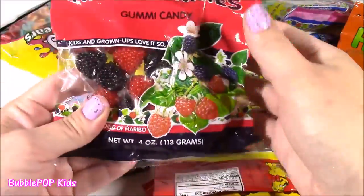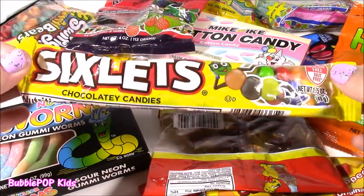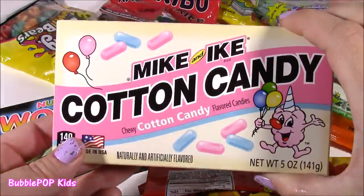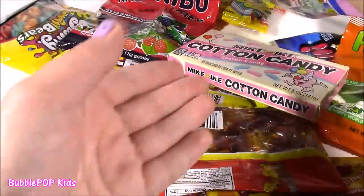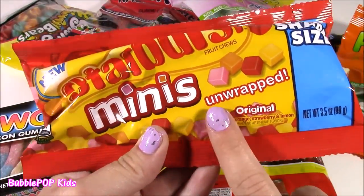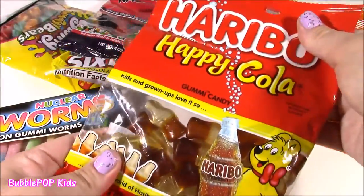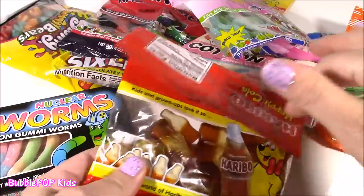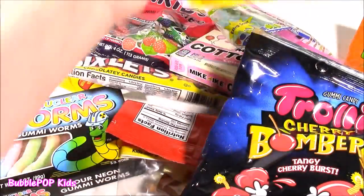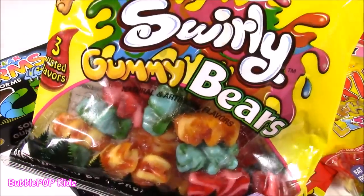Never tried those. We have some gummy raspberries. I love these Sixlets — these chocolate-coated candies are kind of like M&Ms. We have some Mike and Ike cotton candy flavor. Starburst minis — I have never tried these before and they're unwrapped. We have some Haribo Happy Cola, trolley cherry bombers, and look at these alphabet letter gummies. Even some swirly gummy bears.